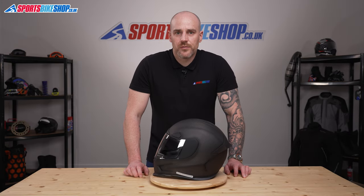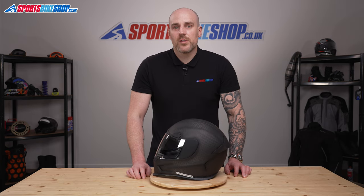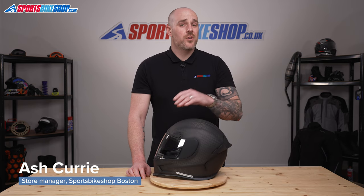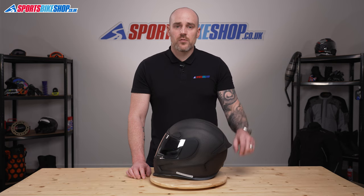Hi and welcome to Sports Bike Shop's video on how to remove and replace an Icon Optics visor. Here we have the Airframe Pro. This visor is used on a couple of different helmets throughout the Icon range, so take a look in the description and we will list all of the compatible models there for you.